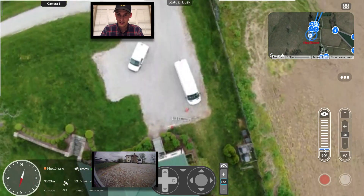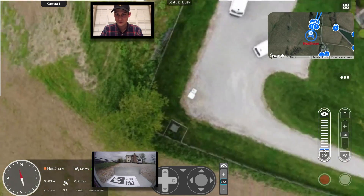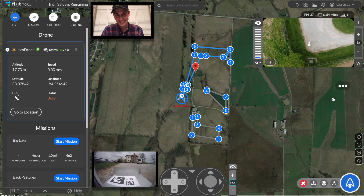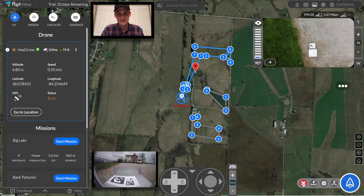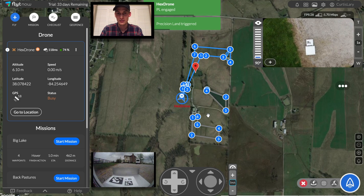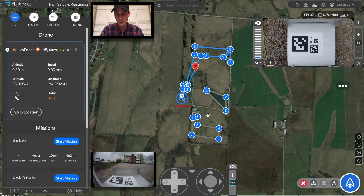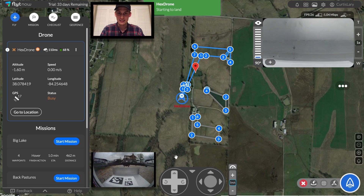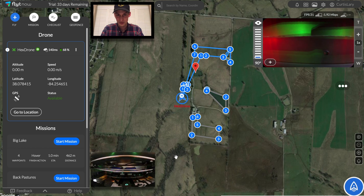We're turning back home and another successful precision landing is coming. Now that we've proved that all missions are successful, in the next part we'll start to plan these missions to trigger automatically. Success — landing successful.